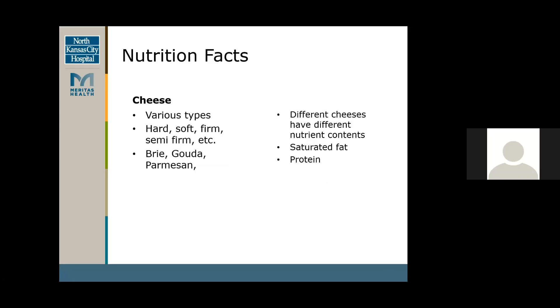Cheese is another component typically found on your charcuterie boards. You can find various types — hard, soft, firm, semi-firm — and mix those in with your board. Typical ones are brie, gouda, parmesan, cheddar, and mozzarella. I've even seen some goat cheese, which usually has a little bit more tang to it but is a great choice as well. Each cheese has different nutrition components: some are higher in fat, some lower in fat. They usually have saturated fat, but they're also a good source of protein.